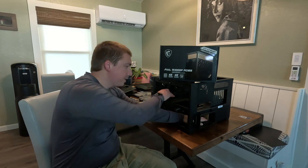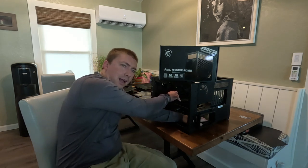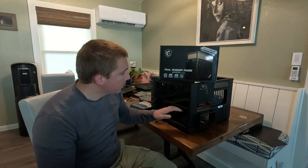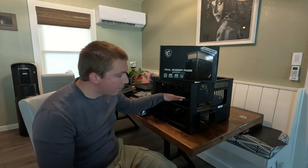The power supply sits here, the motherboard sits on top. So in order to make sure that I have full access to route all of the cabling the way that I want it to be, I'm going to do the power supply and then do the motherboard.